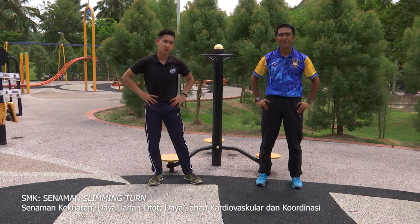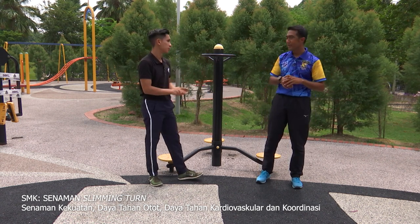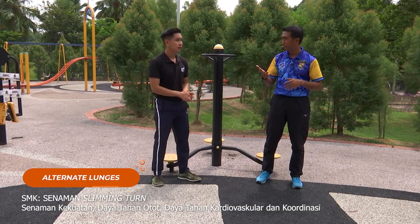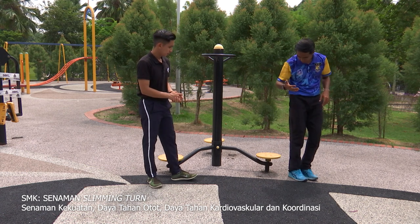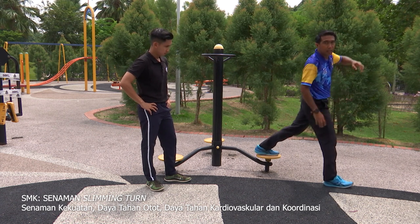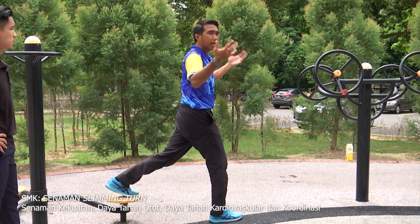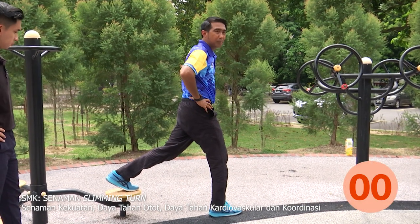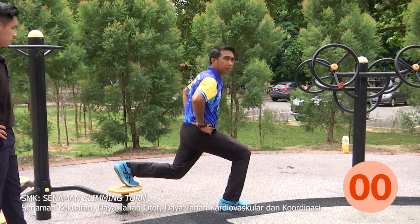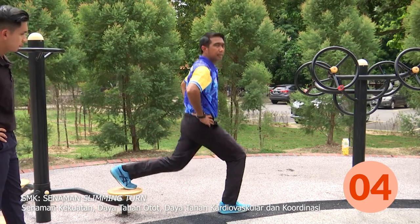Baiklah murid-murid rumah, kembali lagi di slot Cergas SMK bersama Cikgu Syah. Untuk segmen seterusnya, aktiviti yang pertama kita akan melakukan lunges — alternate lunges, dalam kiraan lima. Saya akan tunjuk cara bagaimana. Mula-mula sebelah kaki dinaikkan ke atas, ditarikkan. Tangan dipindukan untuk keseimbangan. Bagaimana murid-murid nak menimbangkan badan? Tangan turunlah, kita letakkan di sisi. Kita akan turun — satu, dua, tiga, empat, lima. Lepas tu tukar kaki pula.